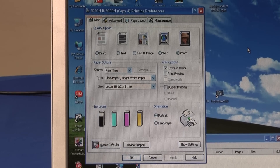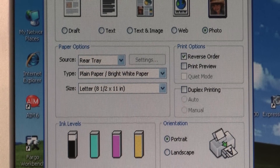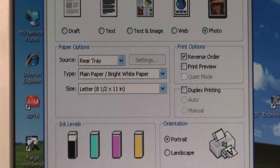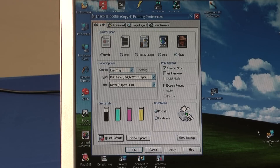Let's talk about driver settings for a moment. Most people use the photo quality setting. The source for card printing is always the rear tray, and use plain paper — that's the best media type when printing jetpacks. I'd also like to show you the thick paper and envelope setting. Rarely, you may see smudging of the black on jetpacks. That's because jetpacks are fairly thick, about 10 mils, and the B500 has a thick paper setting.